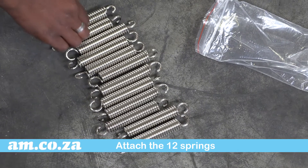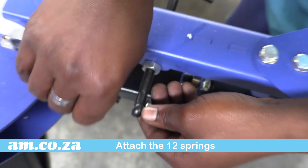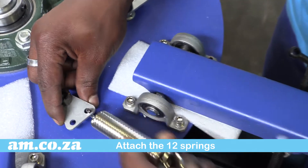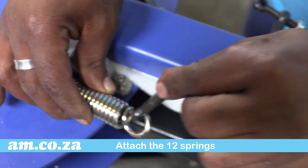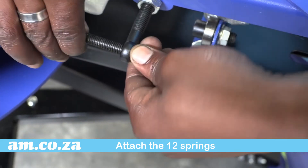Next, attach the 12 tension springs as follows. Start by first removing the tension screw from its bracket. Hook one of the springs onto the spring bracket on the rotary station unit and hook the other side onto the tension screw. Then place the screw back into its bracket and fasten.